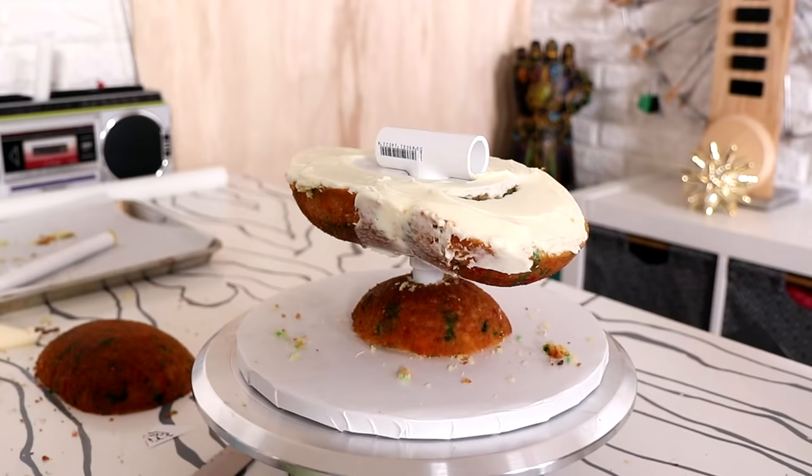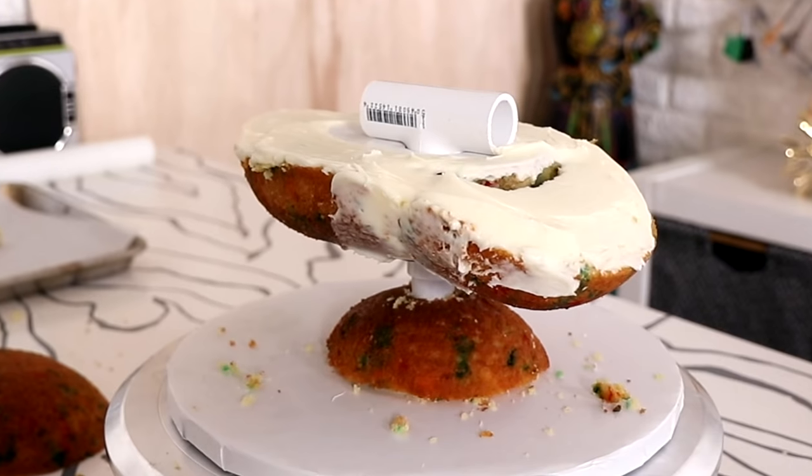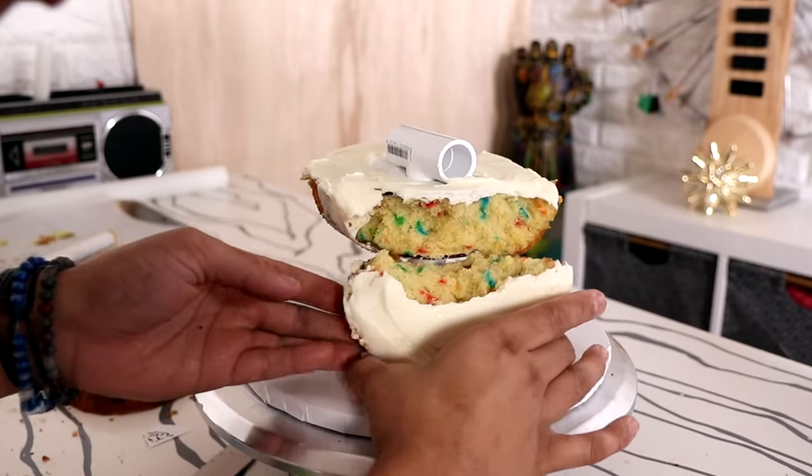Make sure you hit that like button — it really helps me out and lets me know what kind of content you like. Now the reason this cake was a disaster was because it fell apart twice — twice, before! And I'm probably not going to show you all of the falling because it made me really sad. After it fell apart the second time, I just sat like this for like ever, thinking should I continue or should I just give up? Let's continue. Let's keep going.